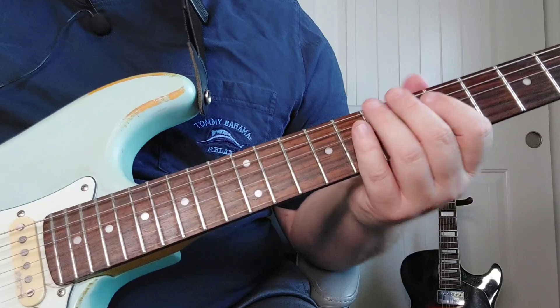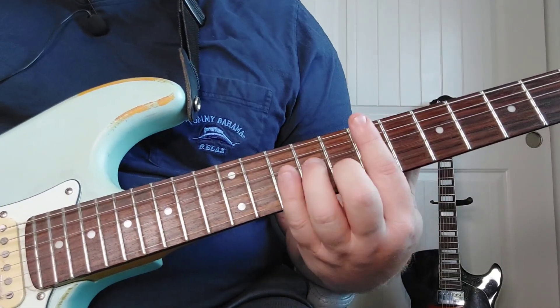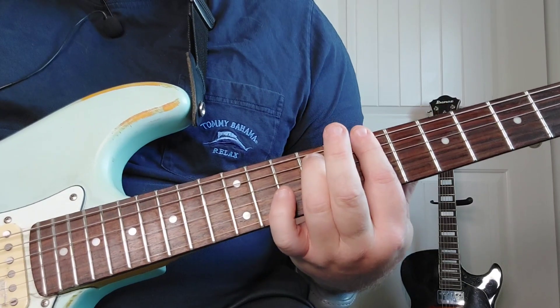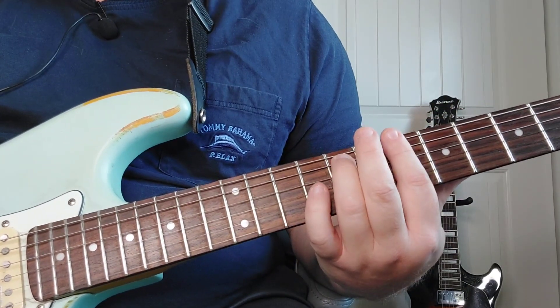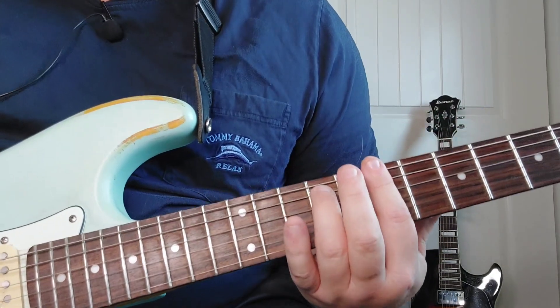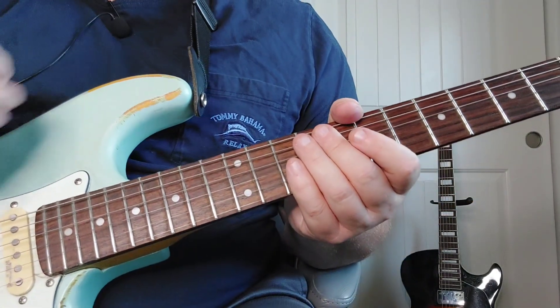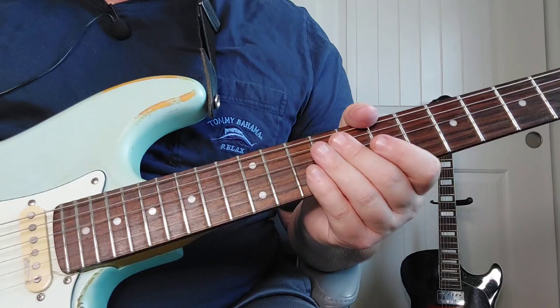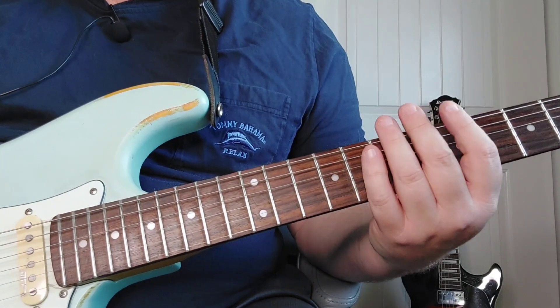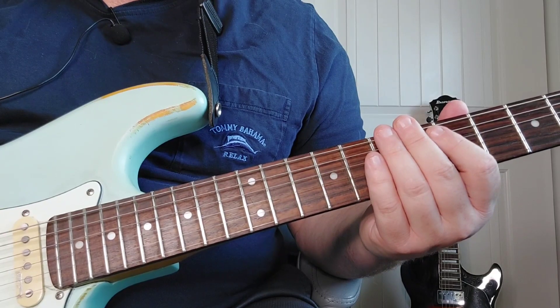Now we're going to have this little riff part that comes in. So E minor 7, to B minor 7, to B flat minor 7, to A minor 7, back to B minor 7, and the strumming pattern in between those. We're going to talk now about the little riff patterns and get to the rest of the song.